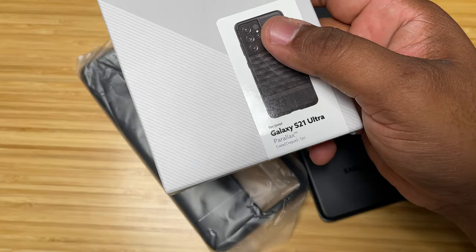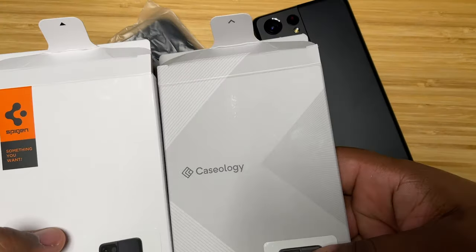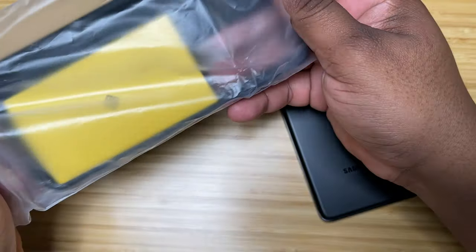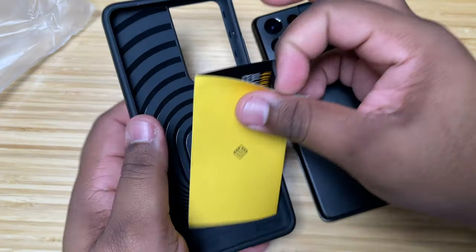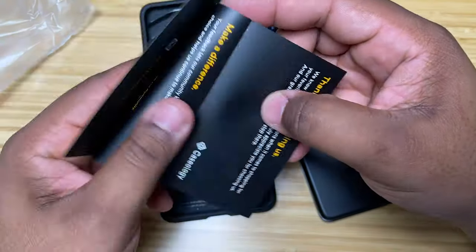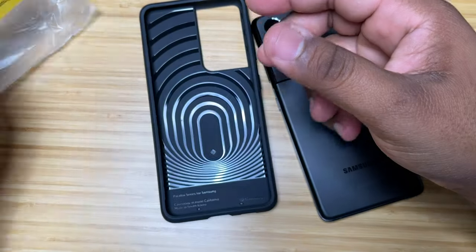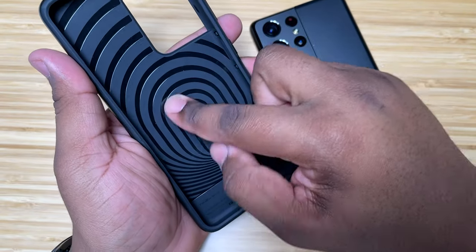It's very similar to what you get with Spigen's cases — very, very similar packaging. Now that we've got it pulled out, you can see you got your little Caseology card here. I'll let you guys read that for yourself — pause the video and check that out — then set that aside.